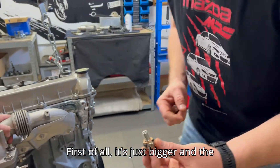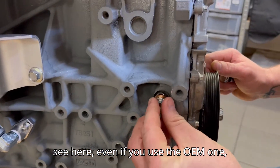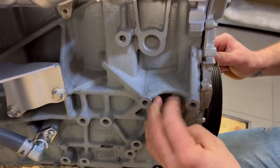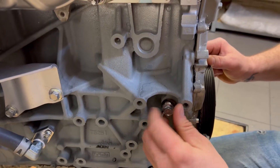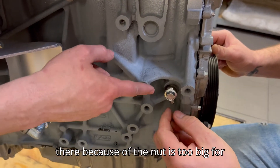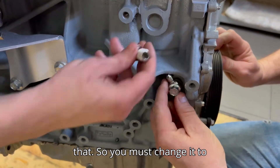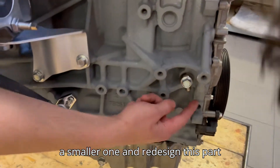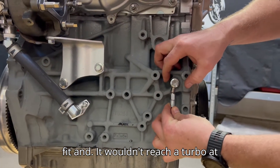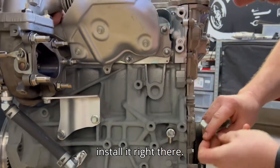First of all the bolt is just bigger, and second, even if we use the OEM banjo you can't install the line because the nut is too big. You must change it to a smaller one and redesign this part, because the nut on the line just won't fit and it wouldn't reach the turbo at all — you simply can't install it there.